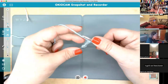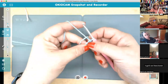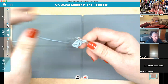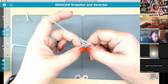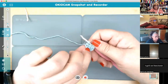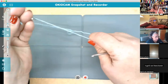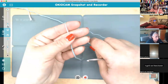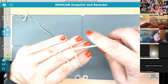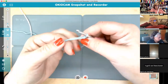She has you starting with a slip knot and a chain four, then joining in a ring and working into that ring. This is a totally valid way to do it. But I like to use a magic ring — I have a video of that from our first Granny Square Club — because you can tighten the center of the magic ring.